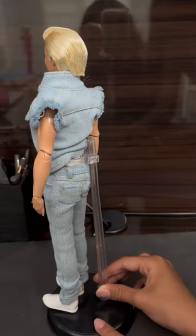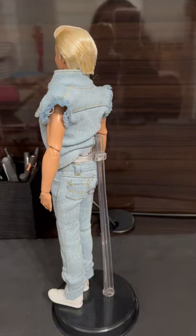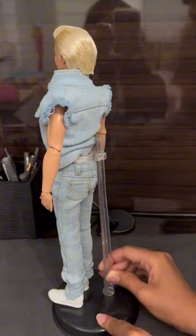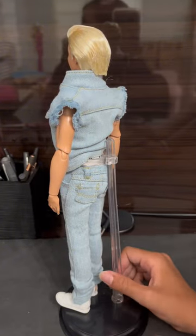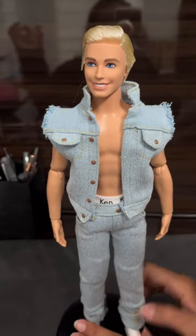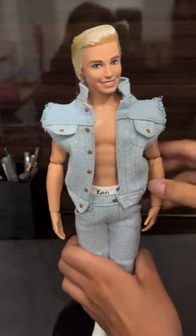He has a doll stand, just like the Margot Robbie Western cowgirl one that we opened. His doll stand is black, while hers was white — just the base of it. It is super, super detailed and amazing. Love it.